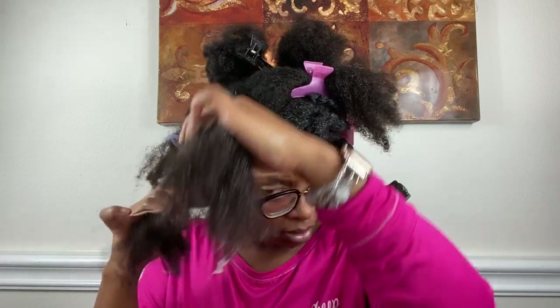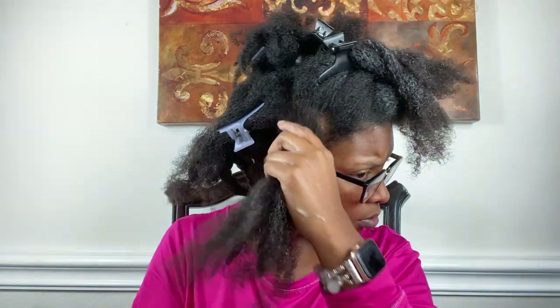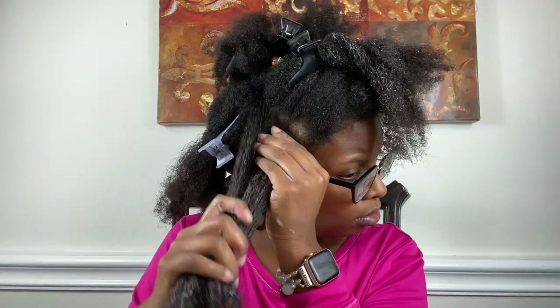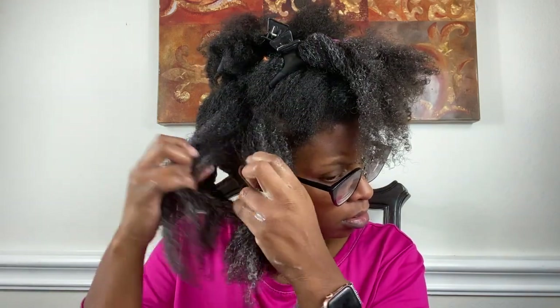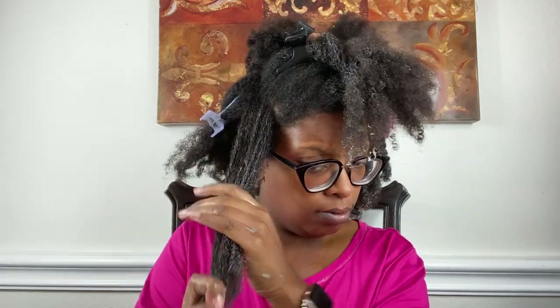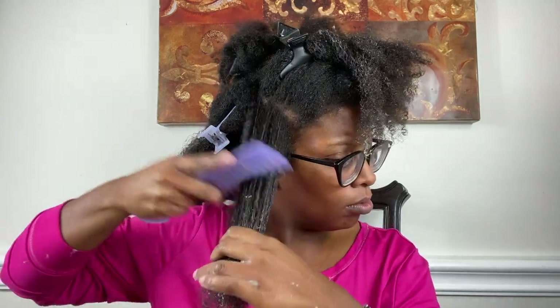The one side took one hour; this side actually took me about 45 minutes. The back was relatively not so hard. Now this might be a little controversial — I found that my 4C section does not get as tangled as my 4B and 4A. I have all three textures: the top and sides are 4B and 4A; my crown is mostly 4B. The 4C section didn't take me any time — another 45 minutes. Overall it took me two hours and 45 minutes to get through my entire head of hair.